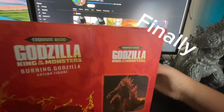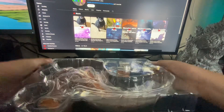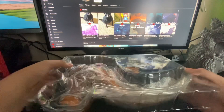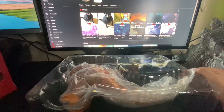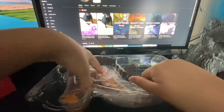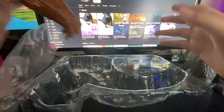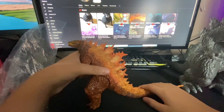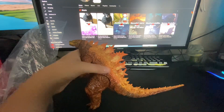Let's take it out of the package. Here is the figure — very nice looking. Getting it out of the packaging. Just throw that aside — moving on from that.